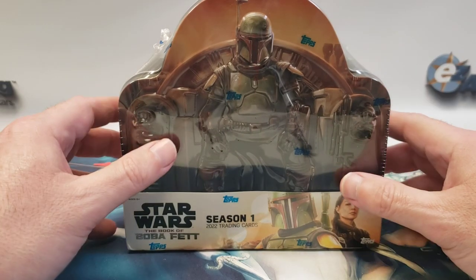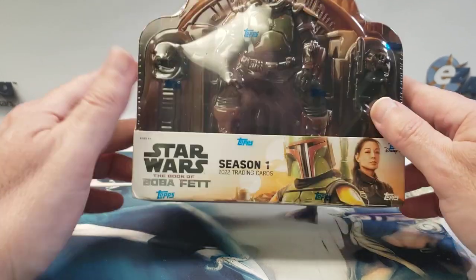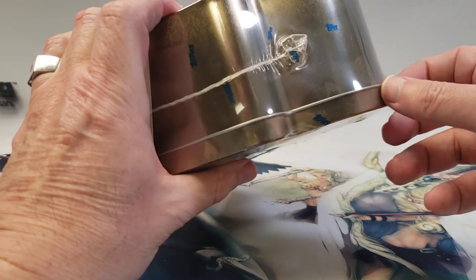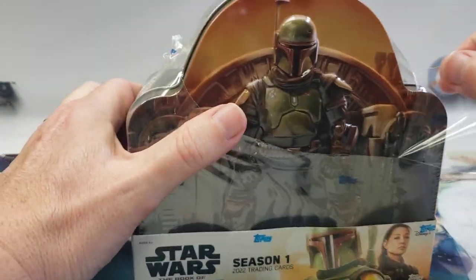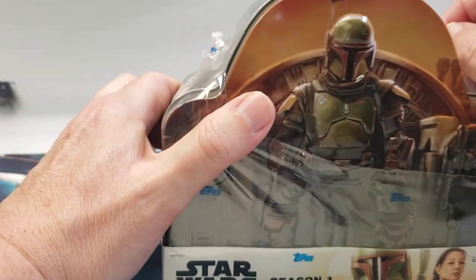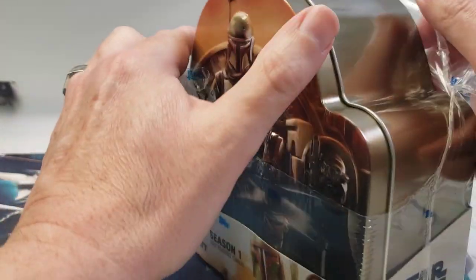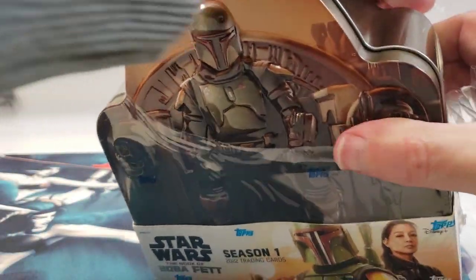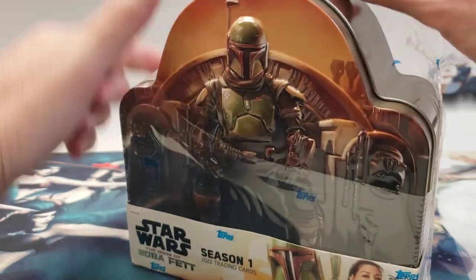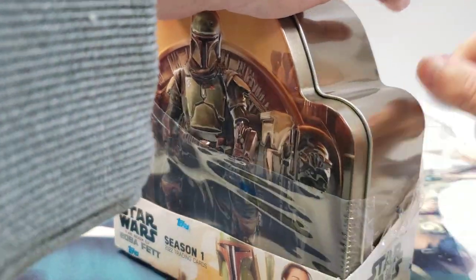Hello everyone, this is a follow-up to the other Book of Boba Fett hobby box I opened. This is the second one I was holding on to. If you check out the first video, I pulled a base autograph of at least a character or droid that had speaking lines — not just some background person. It would have been cool if it's the same guy who voiced the droid in Return of the Jedi, but I don't know if that's true — I can research that.